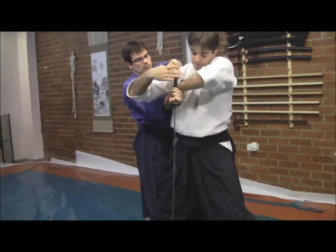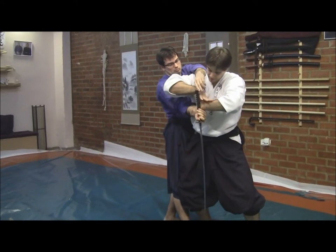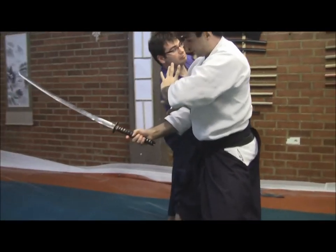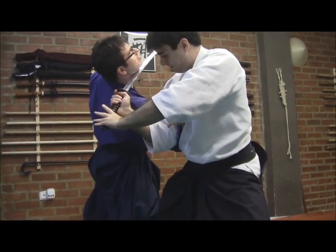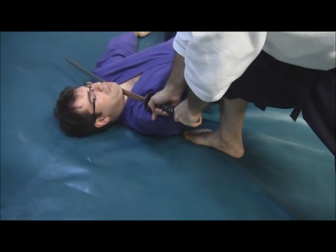Using this angle so he cannot use the Shinken or the Deto Tsukutas, preventing him from using the power of his shoulder or his elbow, and taking him down.